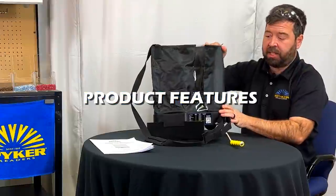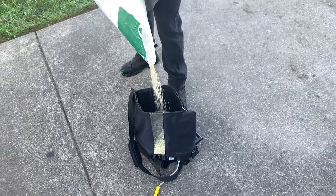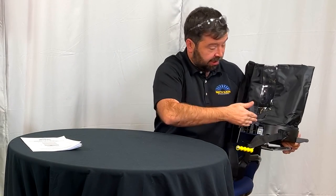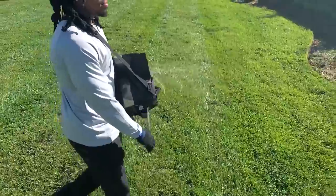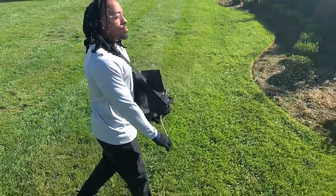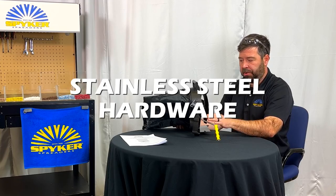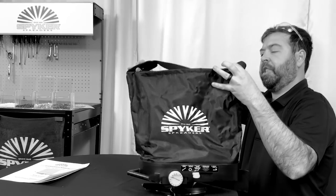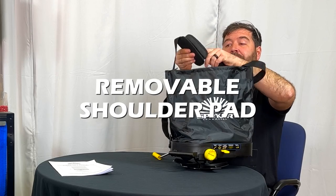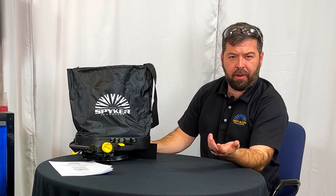A feature unique to this product and not on any other bag spreaders on the market is this window. It's intentionally placed on the operator-facing side, so while spreading you can look in and know exactly where your material level is — helping you plan whether you need to walk back to the truck for more. All the metal parts on this are stainless steel: every nut, screw, washer, handle, and shaft. You won't see that on any other bag spreader. The spreader also comes with a removable shoulder pad that velcros on and off — useful when carrying 25 pounds for any amount of time.